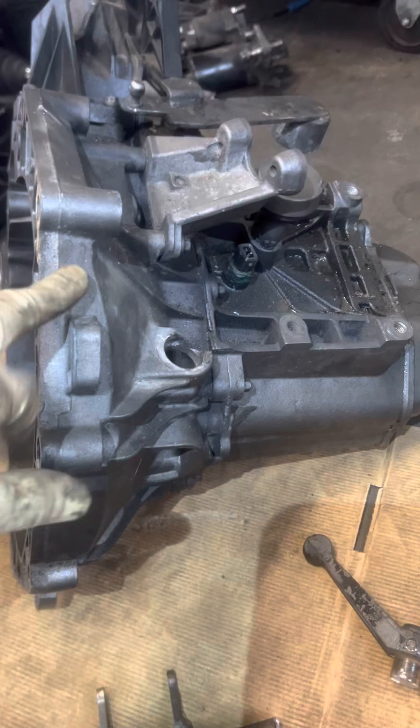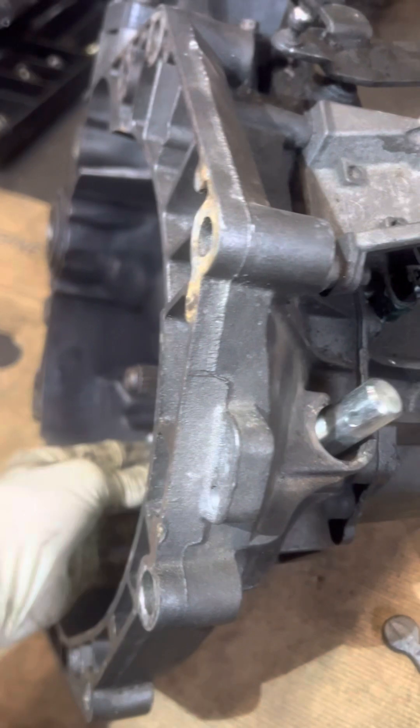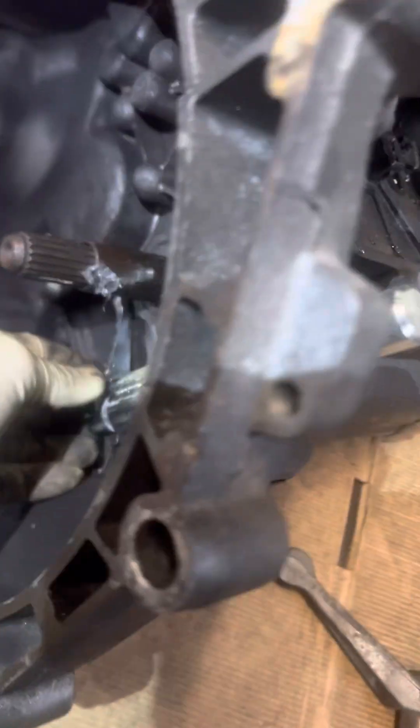Good luck finding this transmission — they want a grip for it. What is this car even worth? Believe it or not, the dealer stocked this — it's in stock. I've got it right here. But I don't have a new bushing for the bottom, so I need to get that. It's got a bronze bushing on it, and I ordered plastic ones. I think I like the bronze one better for the bottom, given it was broken.